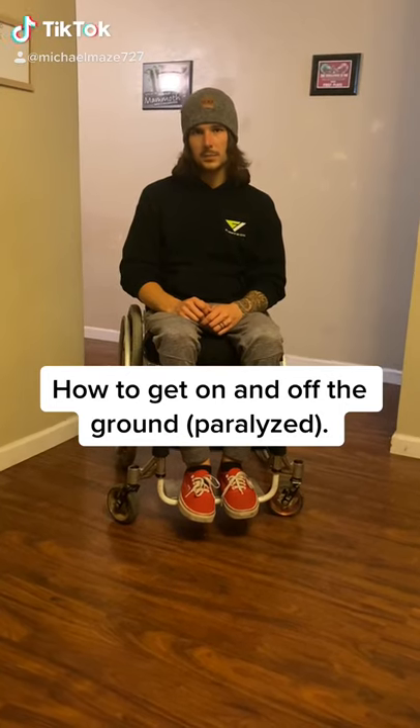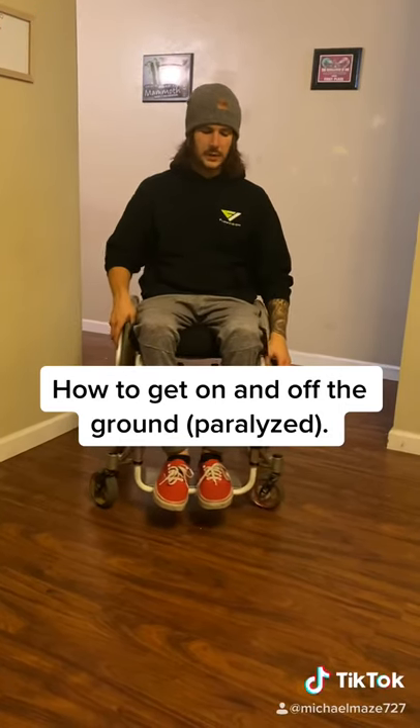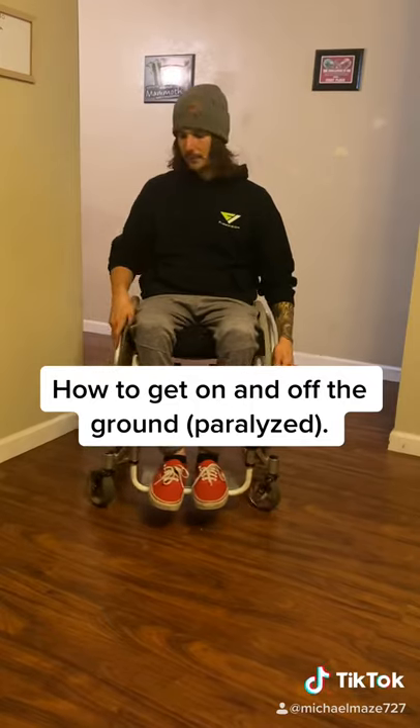As many of you know, getting on the ground is important and I'm here to show you a quick, easy way to do it. So you want to set your brake — I only have one, but most of you should have two. Put your feet on the ground nice and firm. Make sure you get a landing arm, which is my right because I'm right-hand dominant.